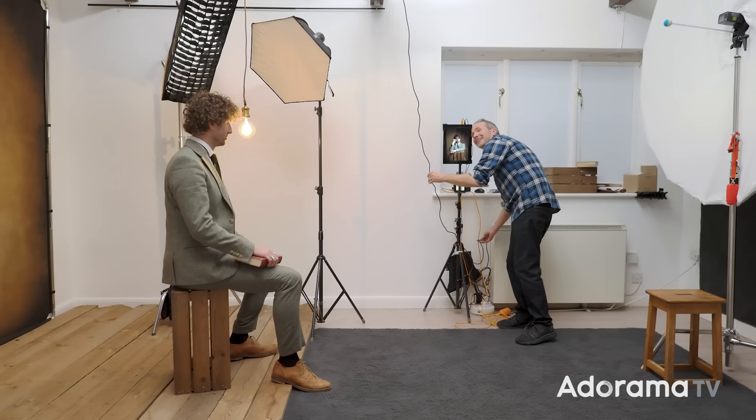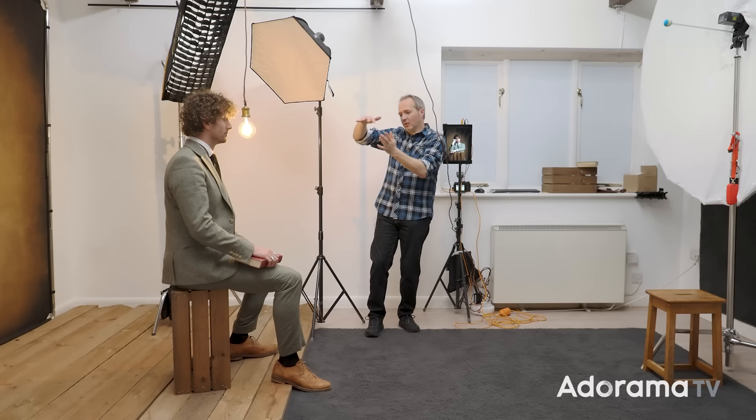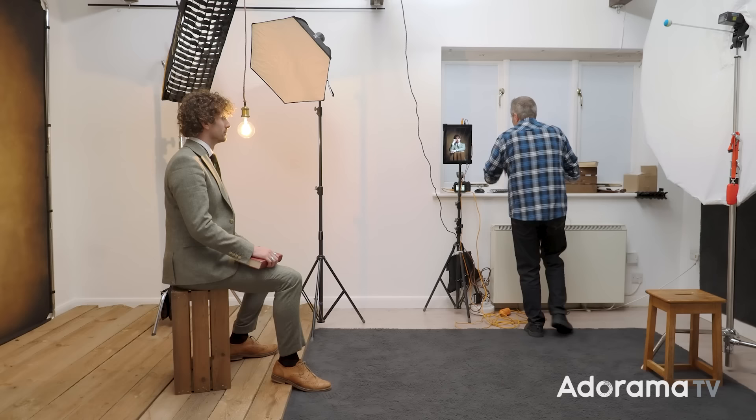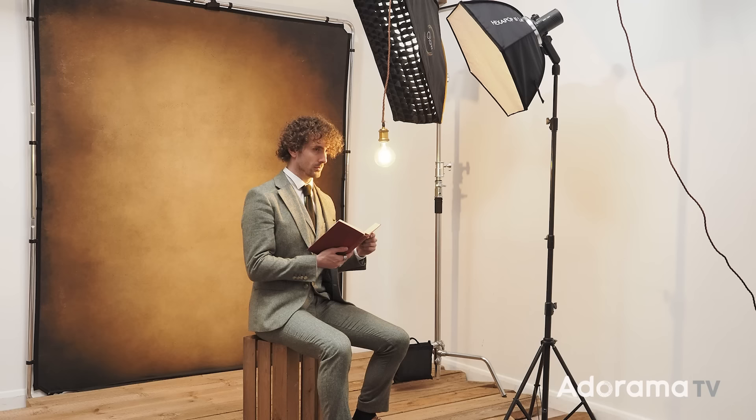For the second styling look, a few things have changed. Jared is now sitting on a box rather than a stool, so he's a little lower down. I've slightly lowered the key light and hair light to match, without changing their power. I've also added a fourth light of sorts — a vintage light bulb on a nice cord. This fits the vintage theme, but to make the bulb glow I may need to change my shutter speed.